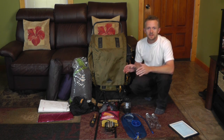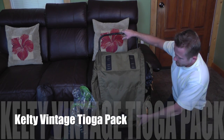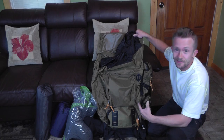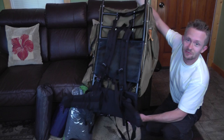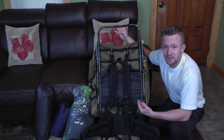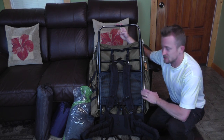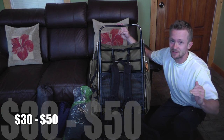Our pack for this adventure is a Kelty Tioga external frame pack, and this thing is pretty darn nice. As you guys can see, I've used it a lot — there's a little bit of scuffing, some stains — but this pack really is very nice. You could pick up similar packs or even the exact same model on eBay for around 50 bucks, which is an incredible value. I did a little searching before I made this video and I saw external frame Kelty packs running from anywhere from about $30 to $50 in great condition.